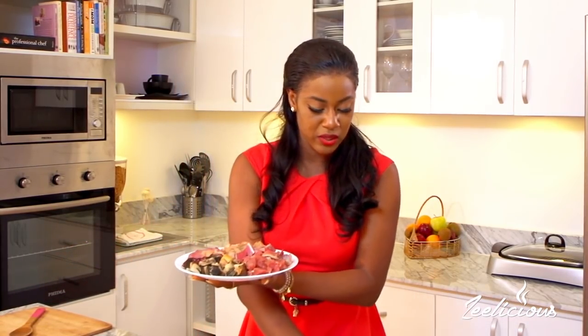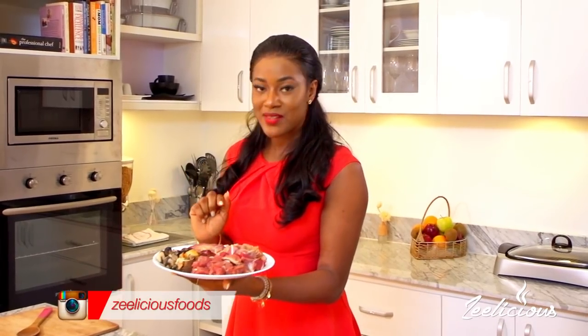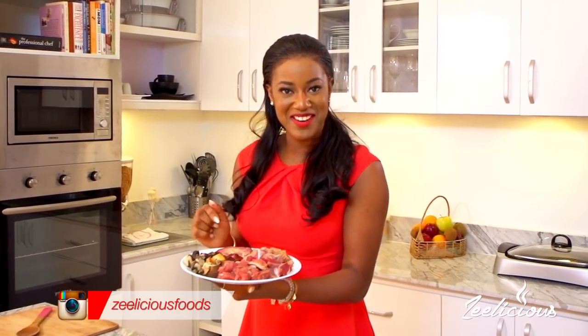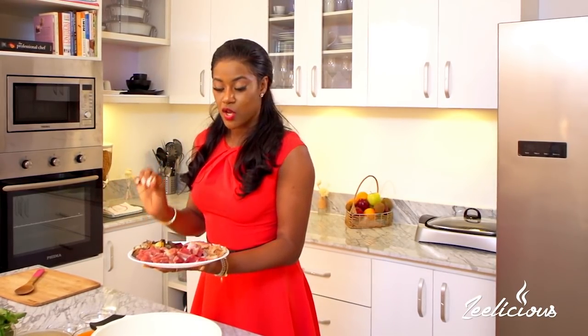I'm using a variety of assorted meats for this recipe - beef, gizzard, tripe also known as shaki, roundabout (a Nigerian term), liver, and some snails as well. You can use whatever variety of assorted meats you prefer - turkey, chicken, whatever you like. I've cut all of them into really bite-sized chunks so they cook faster and give diners a better eating experience.